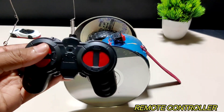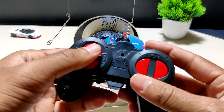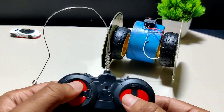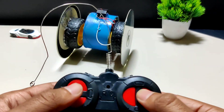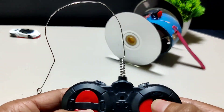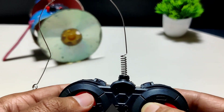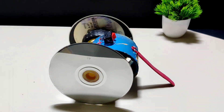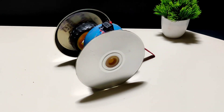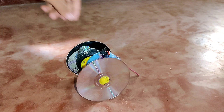Now let us bring the remote controller of the circuit. Let us turn on the robot. It can go left and right, backward and forward. Now let us check it on the floor.